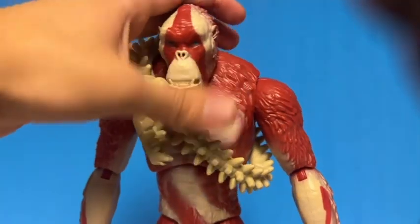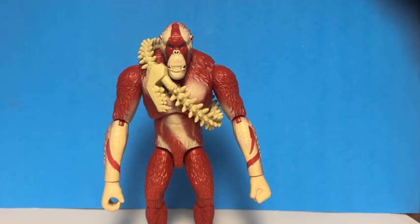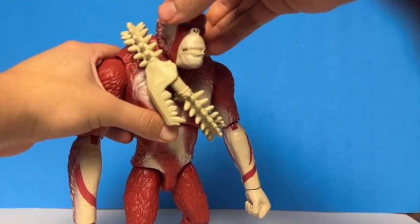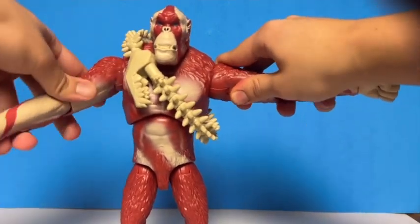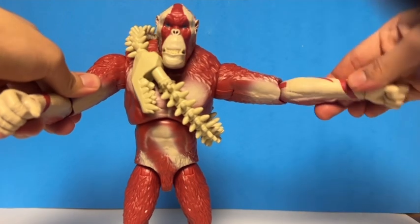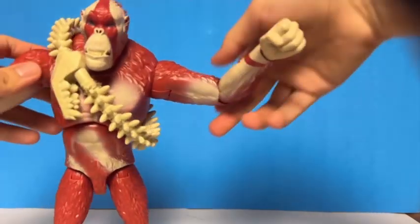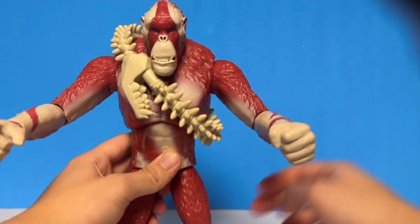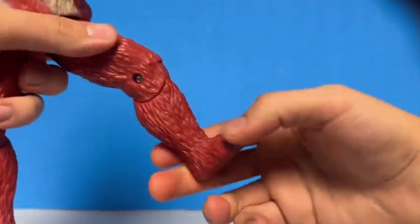Overall the sculpt is amazing and the paint job and detail are pretty decent. Articulation on this figure is actually pretty good — very poseable for an 11-inch figure. The head is on a ball joint so you can look up, sideways, or down. The arms are on a hinge so you can get them into some really cool poses. The elbows are also on a hinge, as are the wrists. The waist is on a ball joint. The legs are on a hinge too, so you can spread them out, and the knees also rotate.